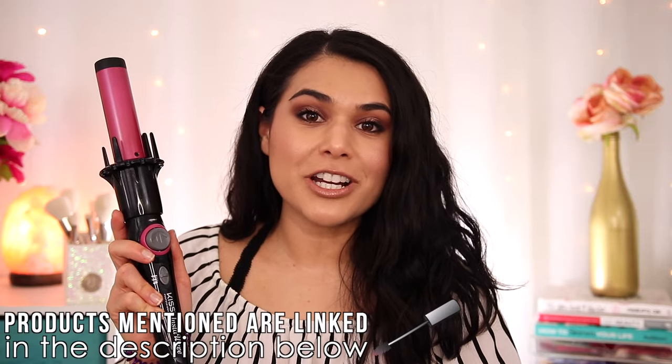Now let's talk about the Kiss InstaWave. I do want to point out this is the older version — I got this six years ago. They have since updated it; it now comes with a white handle and a gold barrel and is called the Kiss InstaWave 101. It is available in both one-inch and one and one-fourth inch versions. This tool is only $29.99 — so $110 less than the Chi tool. There are only two heat settings; the high can get up to 400 degrees. It also features a ceramic barrel with ionic technology to reduce frizz and prevent breakage.